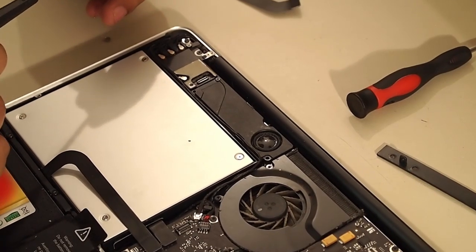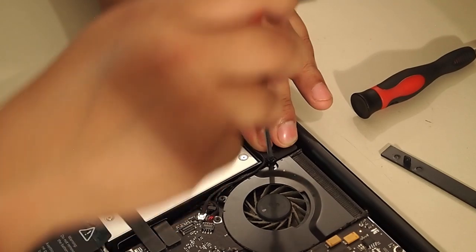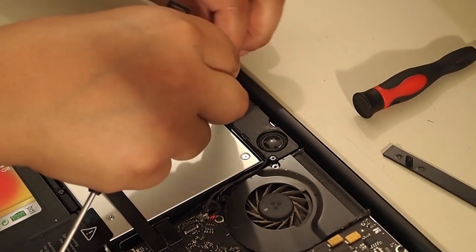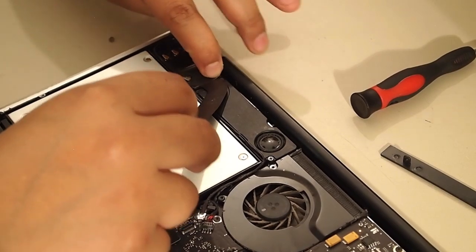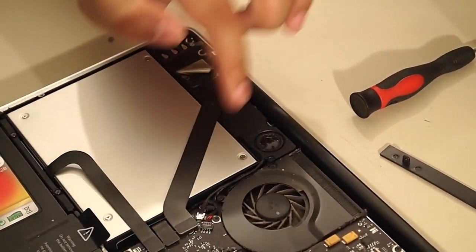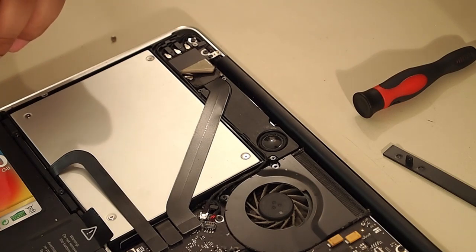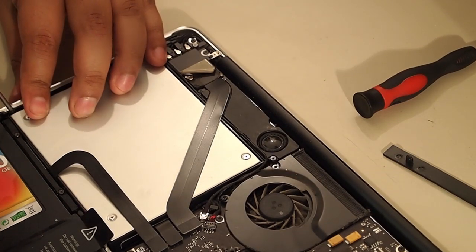People complain about stripping screws in MacBook Pros all the time, and it's true — it happens because the screws are very small and people use whatever screwdriver they find lying around, which is not a good idea. I've never stripped a screw — I use very good screwdrivers. If you do this for a living or as a hobby, I'd recommend skipping the junk screwdrivers and spending the money on quality precision tools. I'll put a link in the description. But if it's a one-time thing, it's not worth it — just be careful.